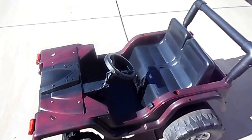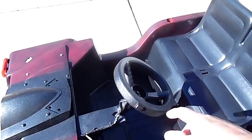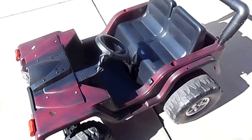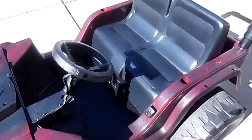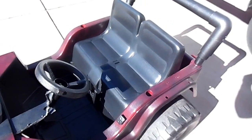I installed the hand throttle, which actually puts it into 12 volts from six, and I installed it on the steering wheel so when you push that it gives it the extra voltage — I call it nitrous. Here are the forward and reverse buttons out of the Kawasaki ATV.